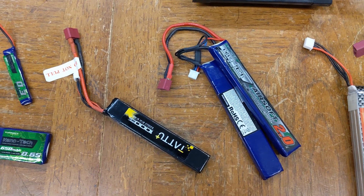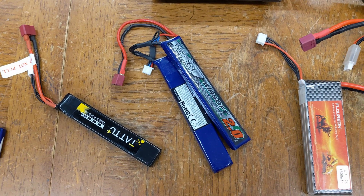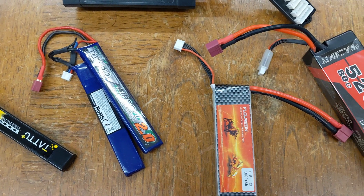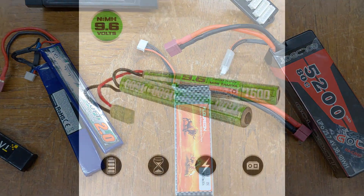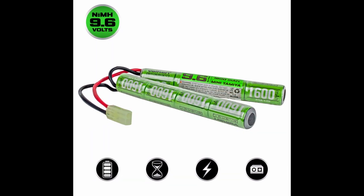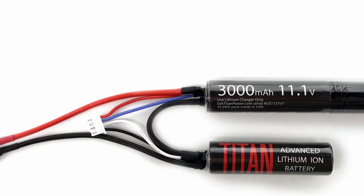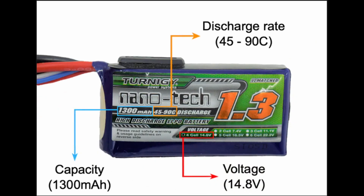First things first — it's 2023 and the overwhelmingly most common chemistry for airsoft batteries today is lithium ion polymer, or LiPo. In the past, airsoft used nickel metal hydride batteries, and in prehistoric times we used nickel cadmium. There are some oddballs like lithium ions which we'll get to, but otherwise it's pretty much all LiPos. These are affordable and have a great power-to-weight ratio, but they do have some quirks to be aware of.